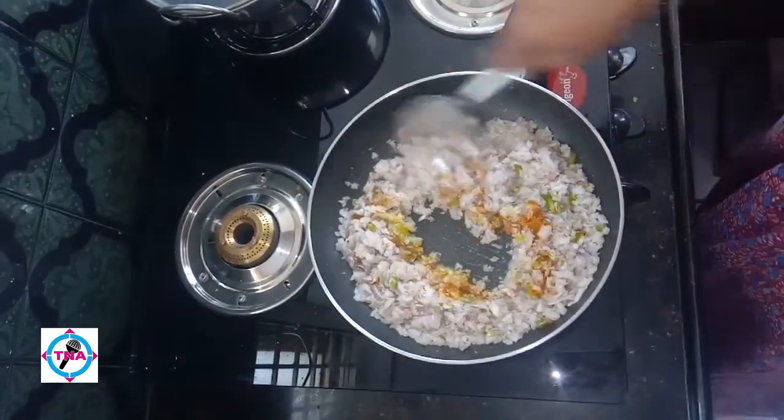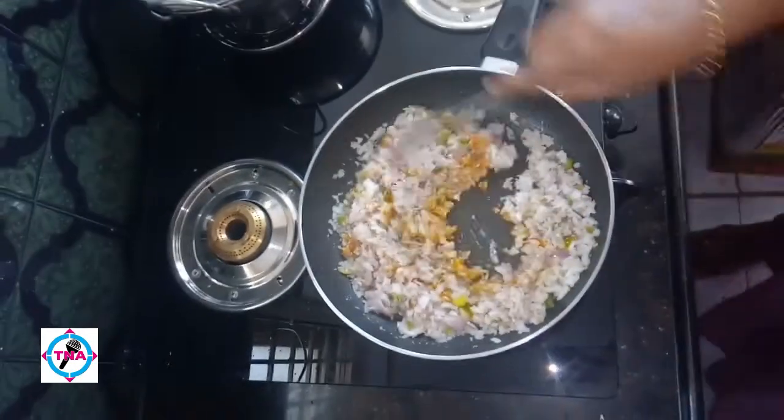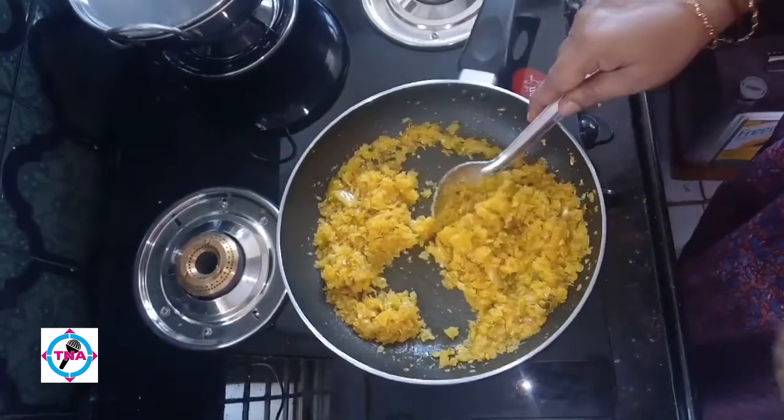Add 1-2 grams of pepper, add 2-3 grams of pepper. I'm going to spray it in the paste.